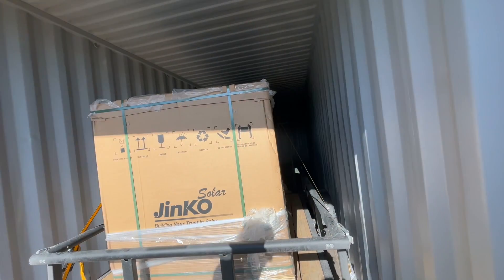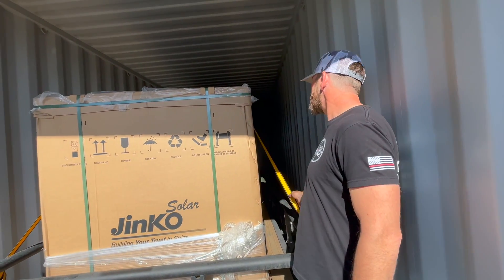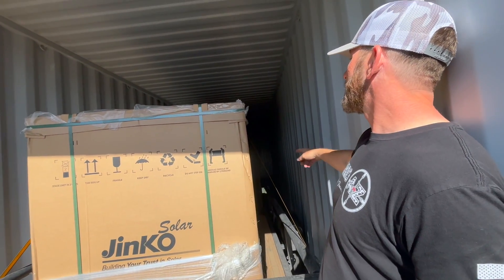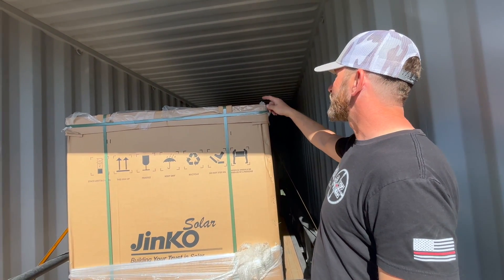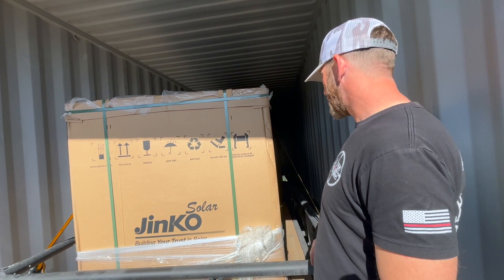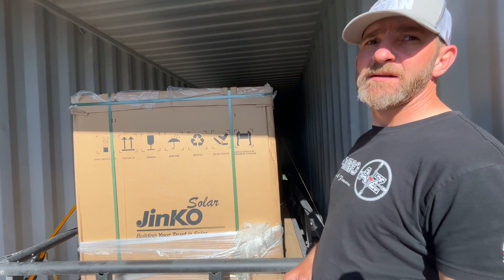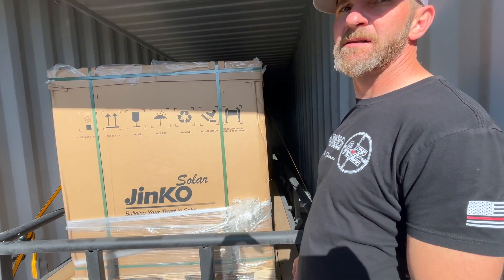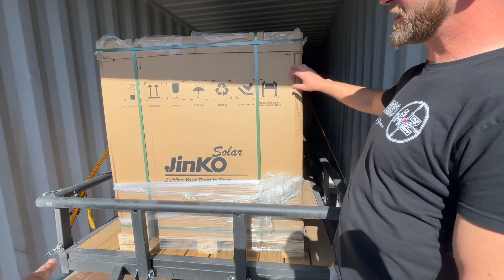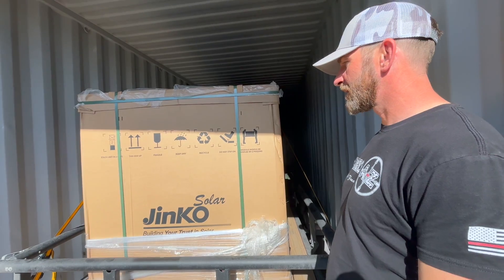I'm excited. I think we'll cut the straps, take off the toe straps, pull the lid off, put the gate down in the back, and then start figuring out how we're going to get one out at a time. I think we should use the lid as a surface to set them on, because it looks like they're upside down. Sounds good, let's do it.